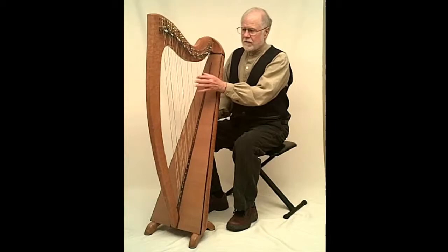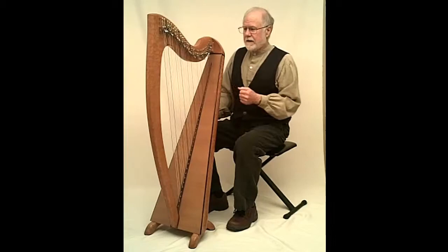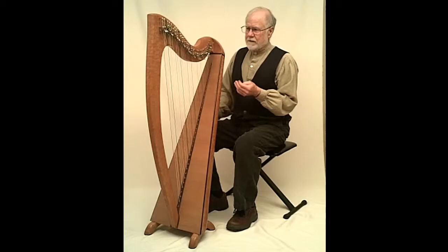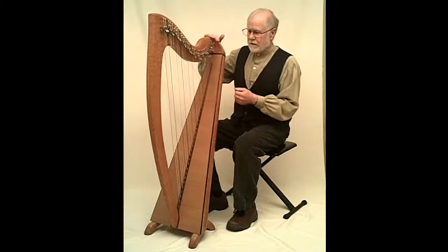A traditional harp in Ireland — the ancient harps — would have had metal strings, a metal-strung harp, with bronze or brass wire. So that kind of harp would be totally different than this one, because this one has the fluorocarbon, modern, high-tech type of string on it.